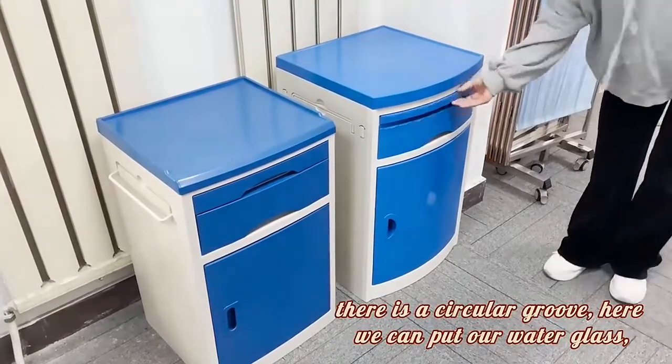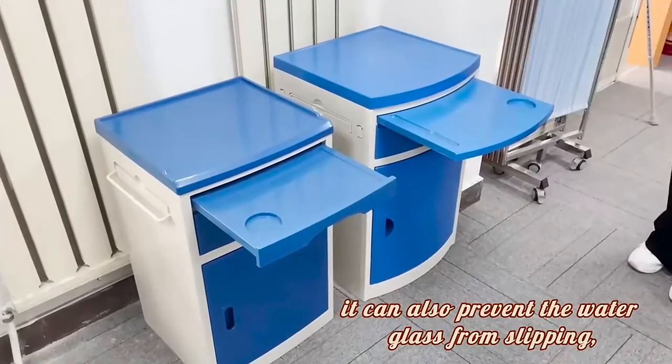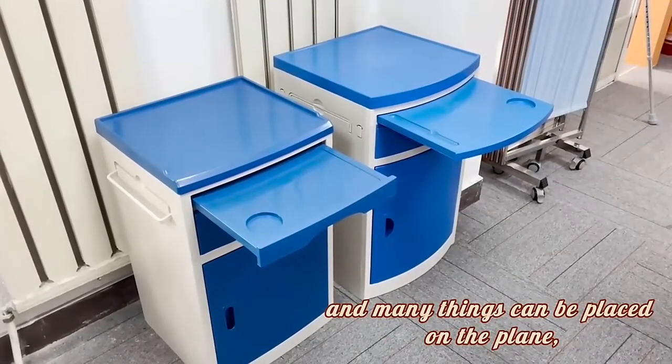Let me show you this function. Open the first layer. This has a suction cup holder. Here we can put our water glass. It can also prevent the water glass from sliding. And many things can be placed on the top.